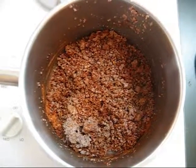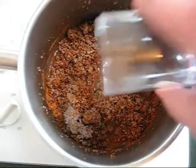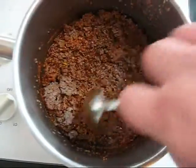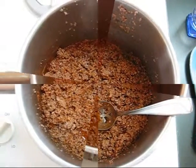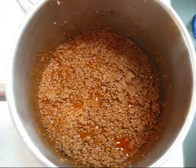Now I'm going to add the one and one-quarter cup of warm water. I'm going to stir this up, get it really good and incorporated. This is what you're looking for — not soupy, but not dry either.